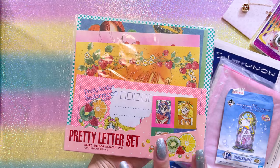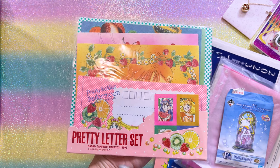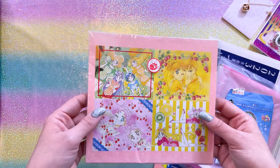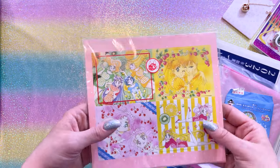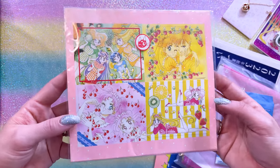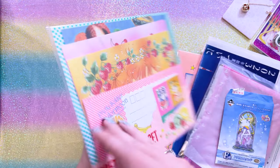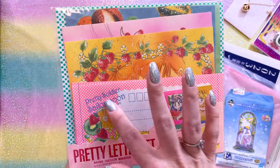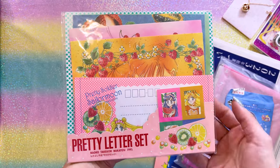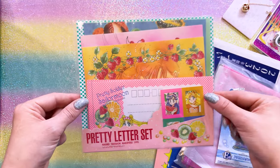Each year, the Pretty Guardian fan club usually does some kind of reprint of original stationary items from the 1990s, like this pretty letter set — I believe there's a vintage version of this, but they did a reprint. The reprint looks great — we have a whole bunch of very cute summertime prints of the Sailor Guardians. This is a letter set, so I could technically open this and use it for letters, but I think I'm going to keep it in the packaging because they're just way too pretty to use.